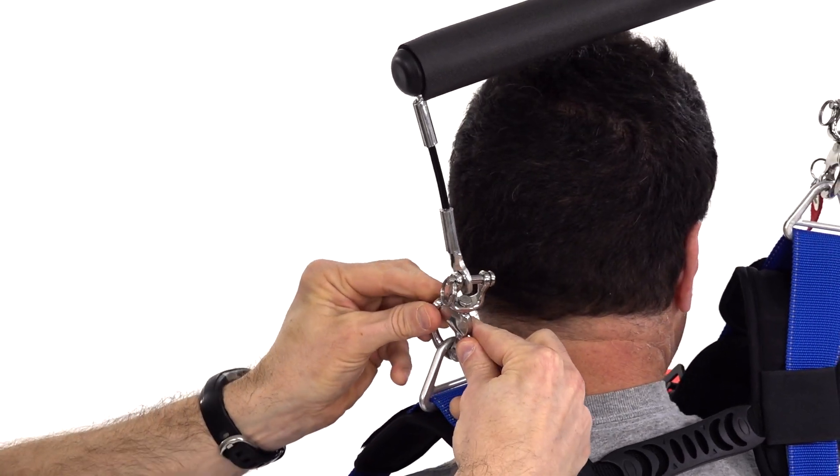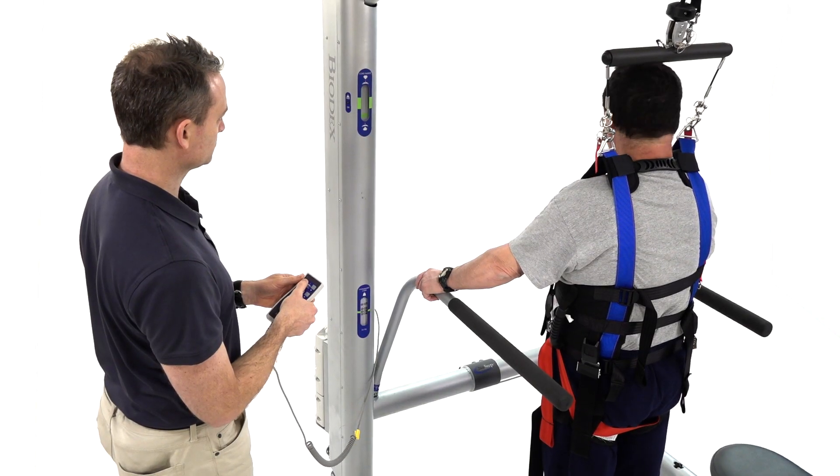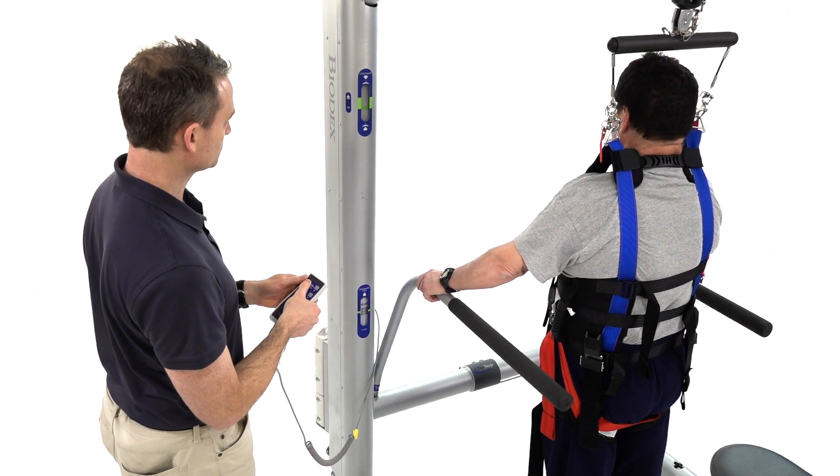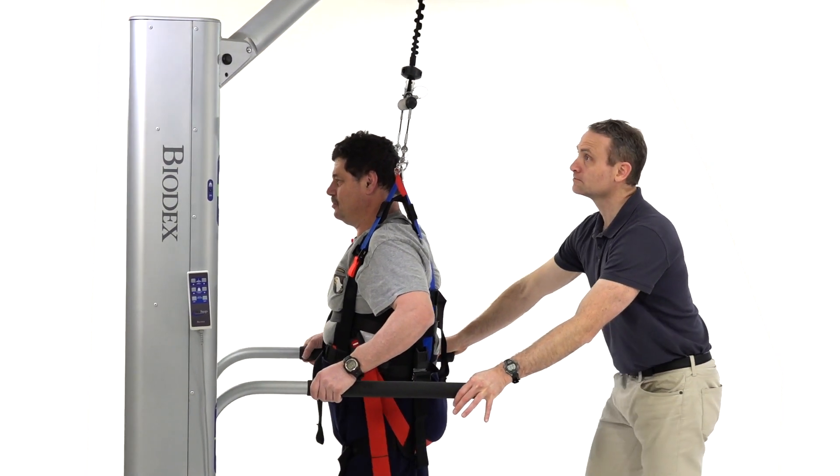The Next Step enables simple offloading control with a unique auto-load feature that compensates for potential harness slippage, maintaining the unloaded amount and position throughout the exercise.